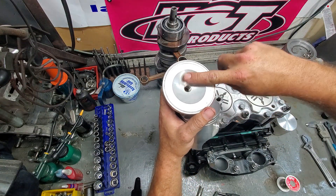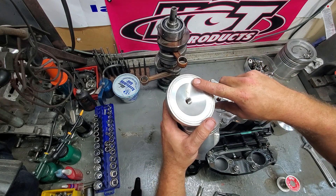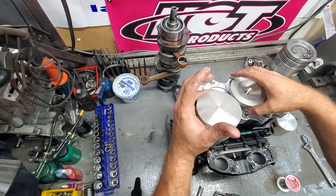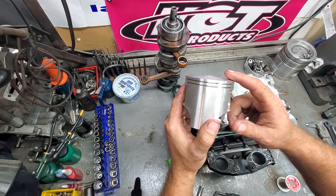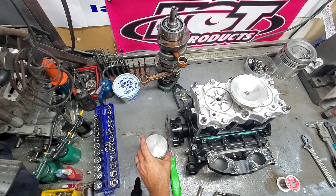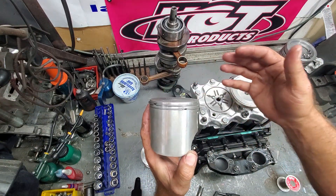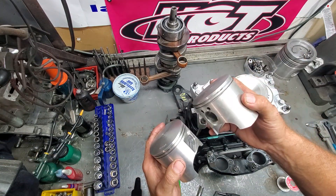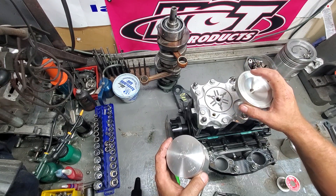This is the dome section and this is the squish — the flat angled surface. The squish band matches up to the angle on the piston. This is a dome piston — there's a slight dome on it. This is a flat top piston — it's flat. Depending on whether it's a dome piston or a flat top piston will depend on the angle cut into the dome for the squish.